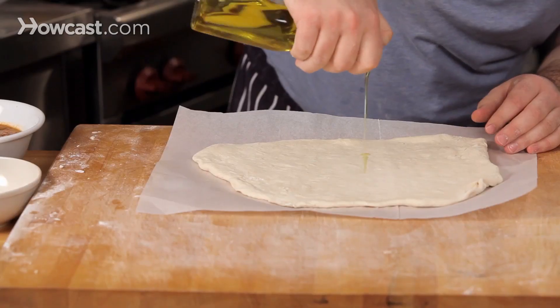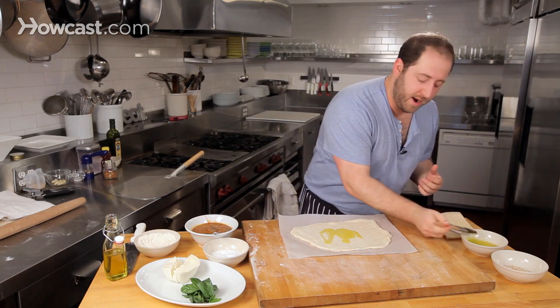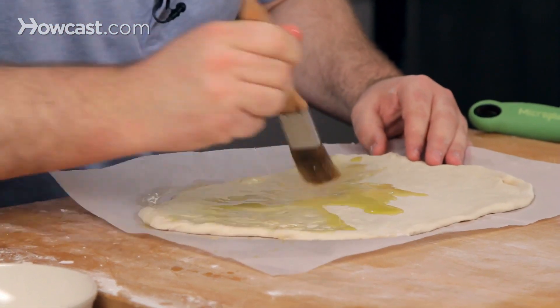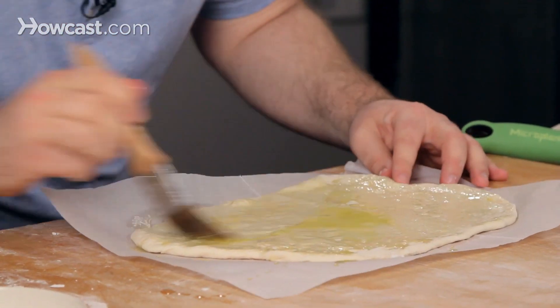I always start with just a little bit of olive oil right on the bottom — this builds a really great crust. I'm just going to rub that through all the way to the edges. Get a little sloppy with this; you don't want to miss a spot. Every inch counts here.